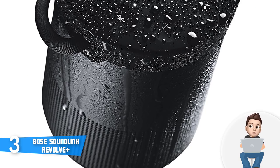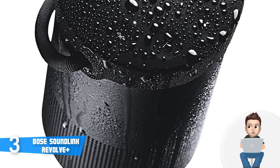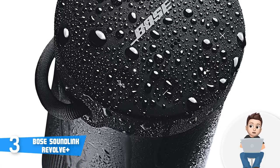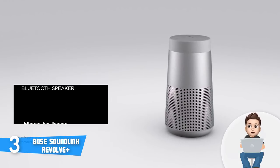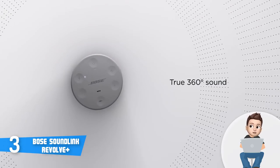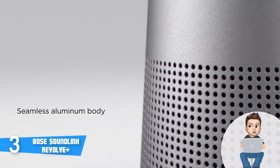In terms of performance, this model employs a downward-facing full-range transducer, dual passive radiators, and an omni-directional acoustic deflector that ensures a well-spread, even sound filled with strong bass response, bright highs, well-defined treble, and upper mids. The Revolve Plus also has a Bluetooth range of up to 30 feet, which is really cool.